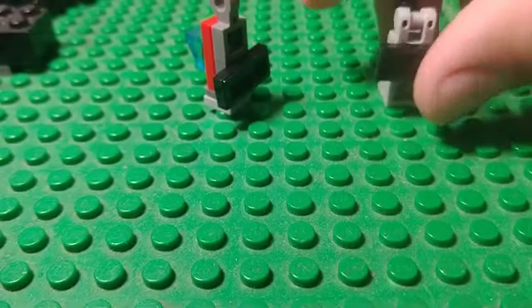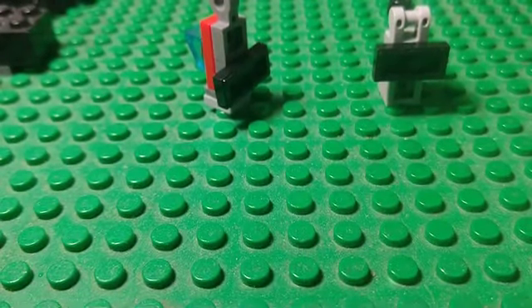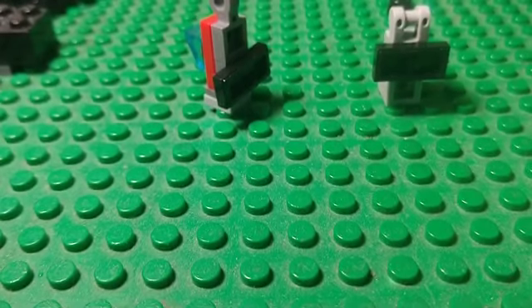Anyway guys, that is these two Nanolego Transformers. Thank you so much for watching. I'll catch you in the next Lego and/or Minecraft video — see you guys later, goodbye!